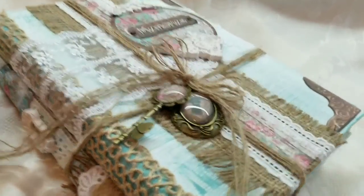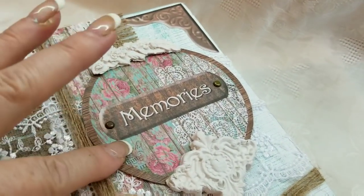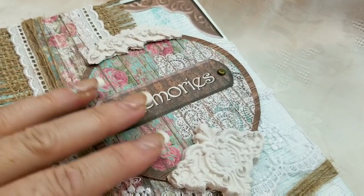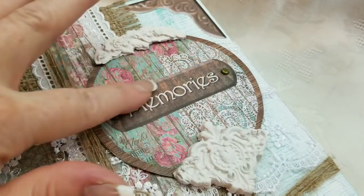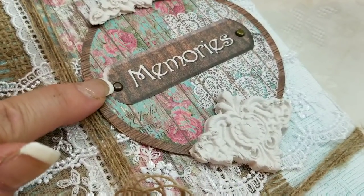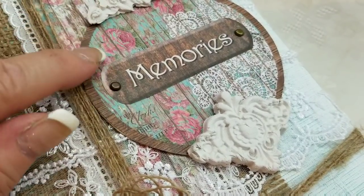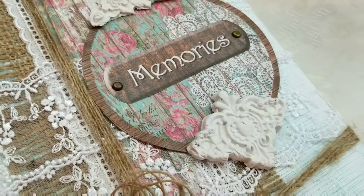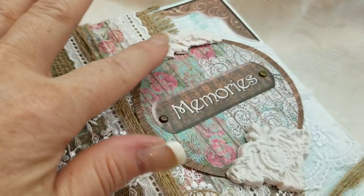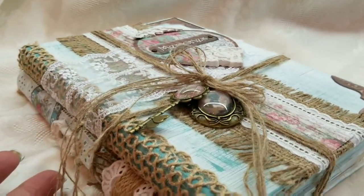Up at the top, this is an element that I fussy cut from the collection. I glued it onto chipboard and then glued it onto the book — this is a separate piece right here. I did use some brads; there are brads on the paper, but I wanted them to be dimensional so I added actual brads to that. And then I added more of the air dry clay. And voila, there we go.